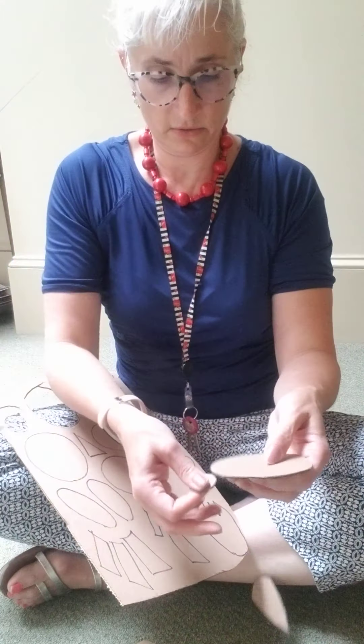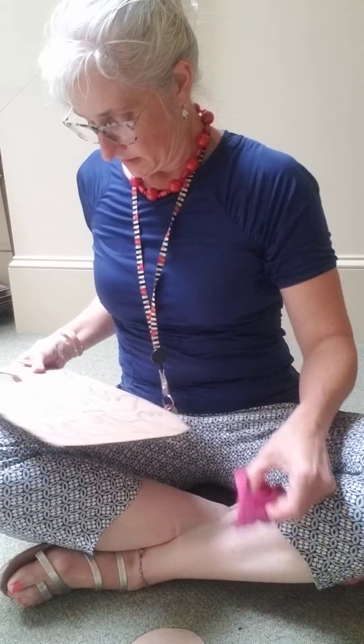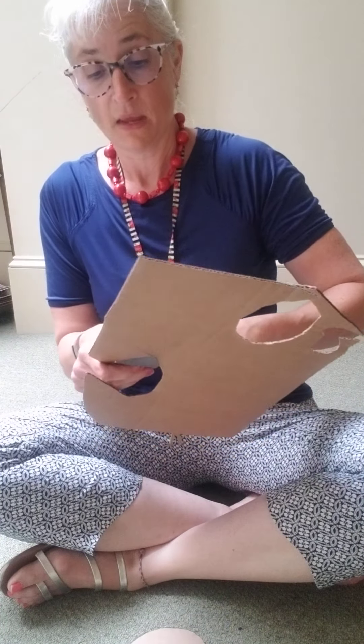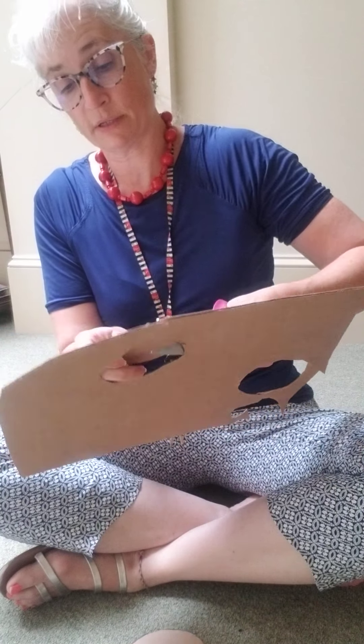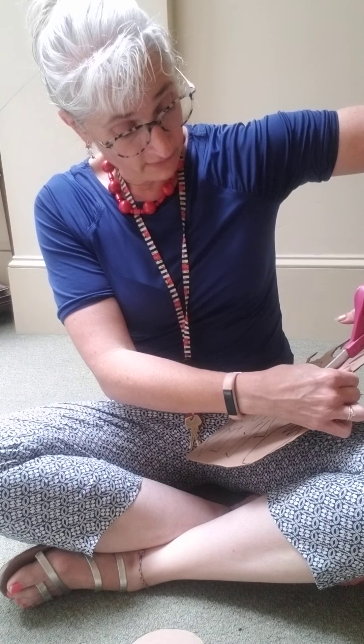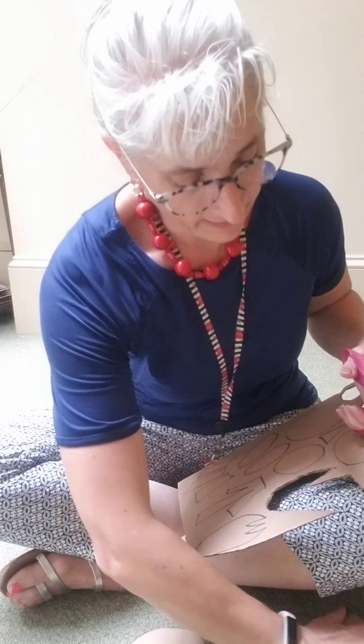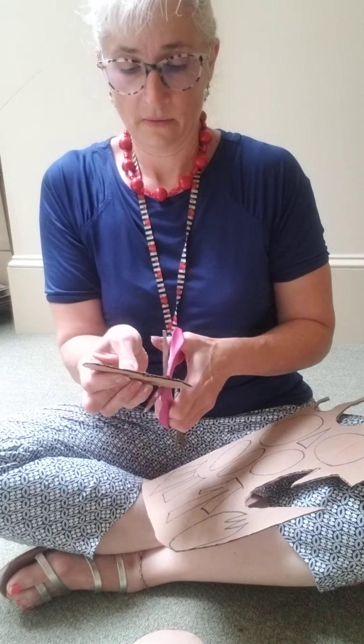So I'm going to cut these out, and you can figure out what body parts they are. Right now I have two eyes, a beak, a body, and I'm going to do this wing — a single wing, because my bird is going to be facing sideways. But you could do your bird facing right at you, so then you could have two wings, because you would see both wings if the bird is looking straight at you.